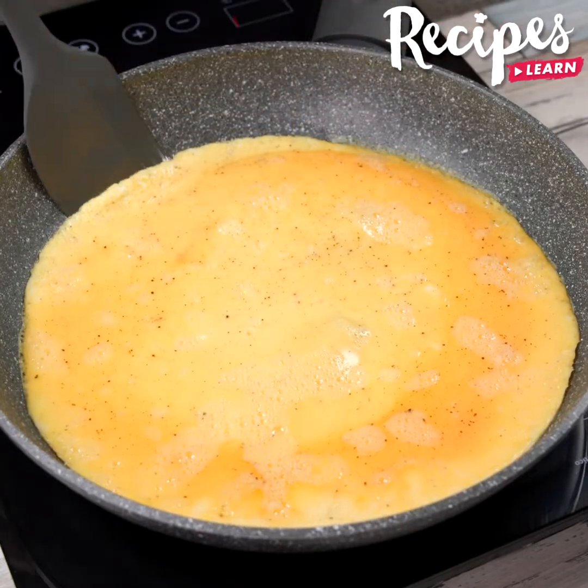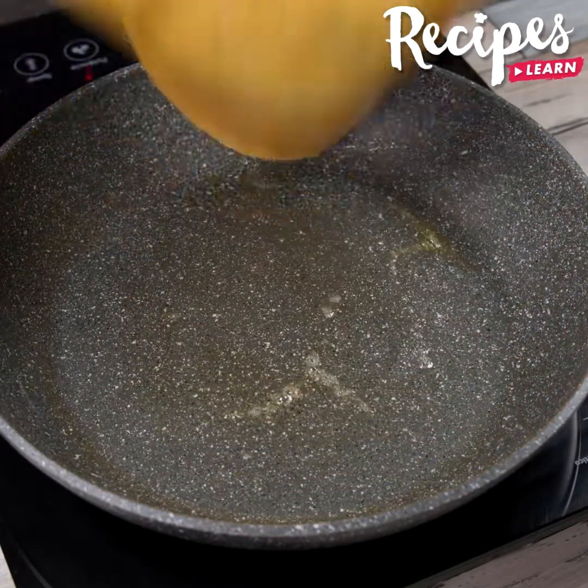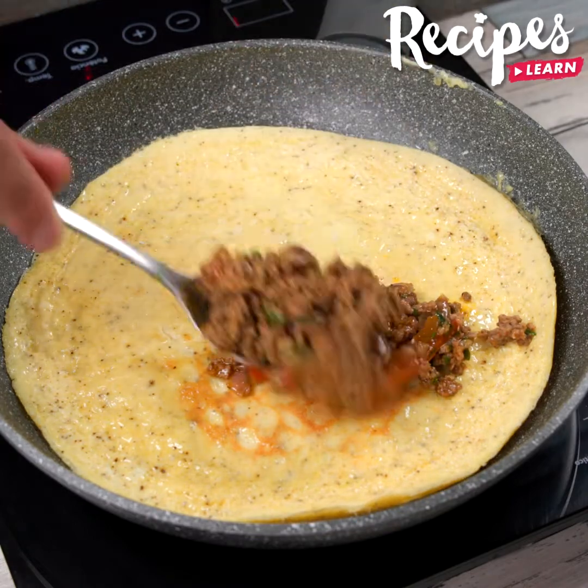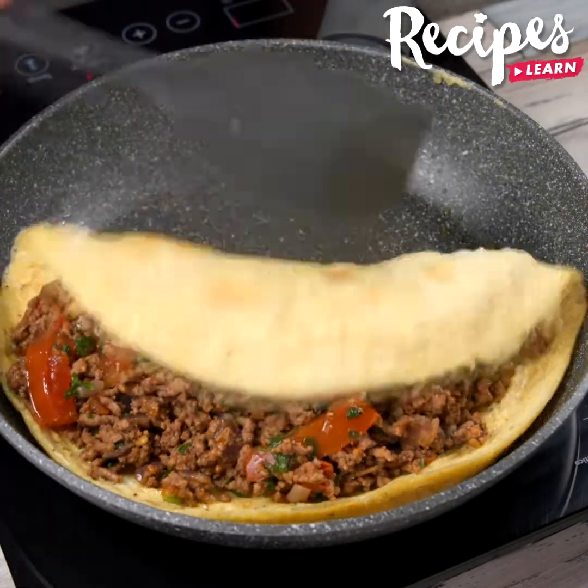Turn it over to fry the other side. Now add the meat on top, fold it, then take it out and place it on a plate.